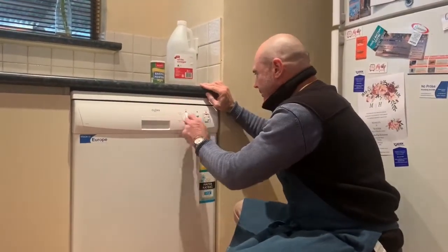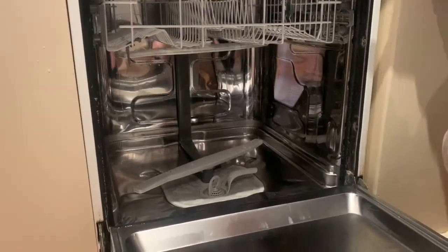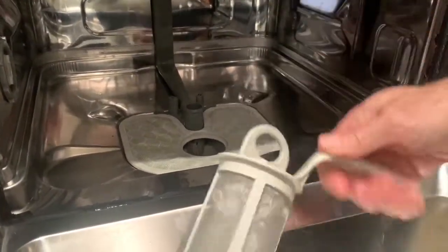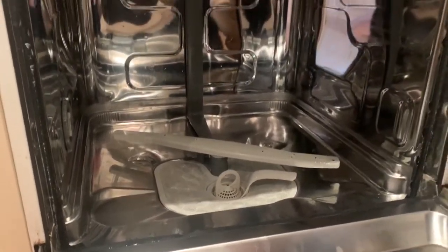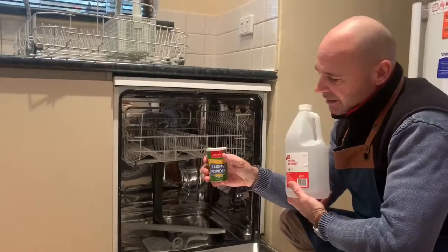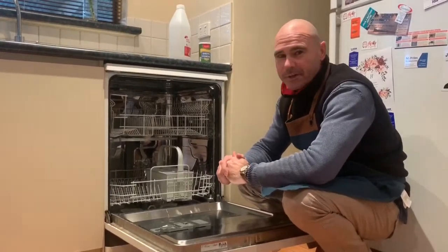A few moments later. Okay, final cycle's done. Switch it off. Very, very clean. Ladies and gentlemen, there you have it — the cleaning of your dishwasher. Simple and easy. That'll ensure you get dishes coming out fresh and clean. Another six months, do it again. Two simple ingredients: white vinegar and baking powder. Give it a shot — make your family happy. Thanks for watching. Don't forget to hit that subscribe button and the likes, and ring that bell so you know when we're doing another one.